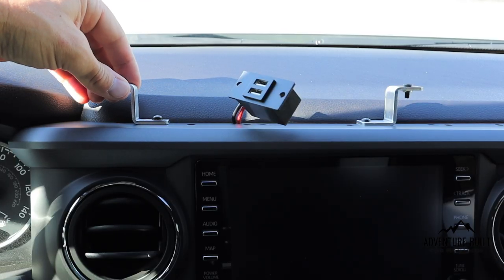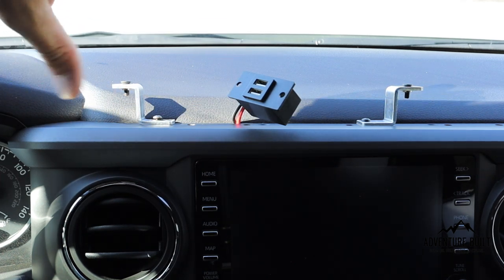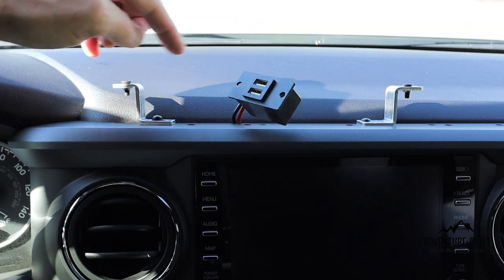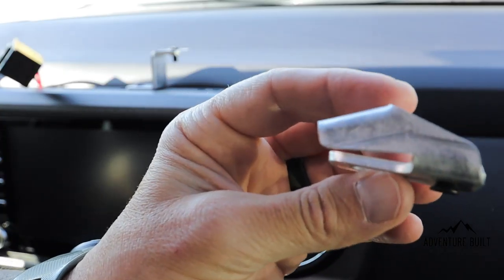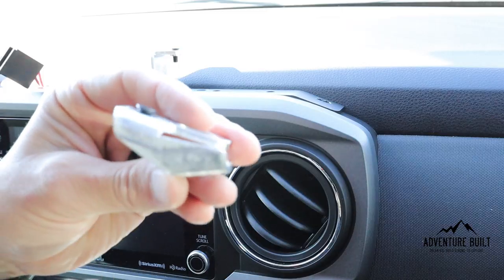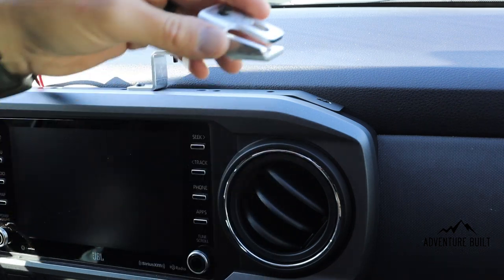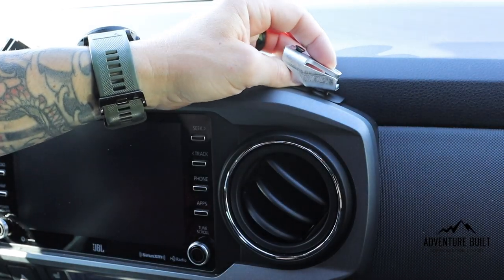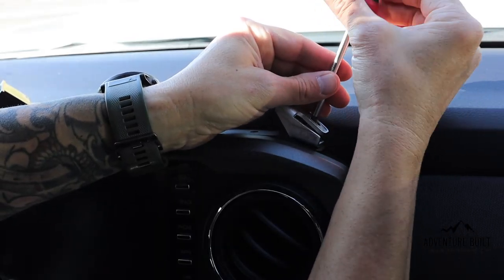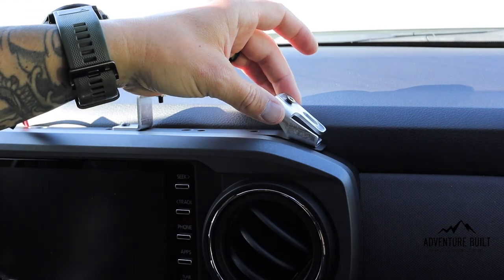Keep this bracket a little loose so you can adjust it. That way when we put the 3TPAM on top, you can align these holes for the screws. The final bracket goes on the right side — the screw head goes up and the bend orients toward you. Using the same one-inch screws as the last bracket. Keep this bracket loose as well so we can adjust it later.